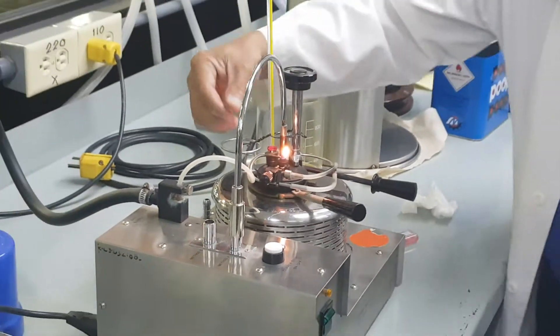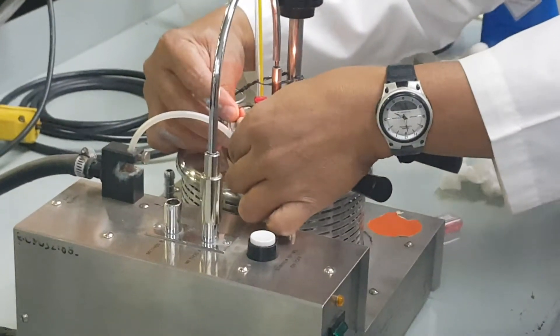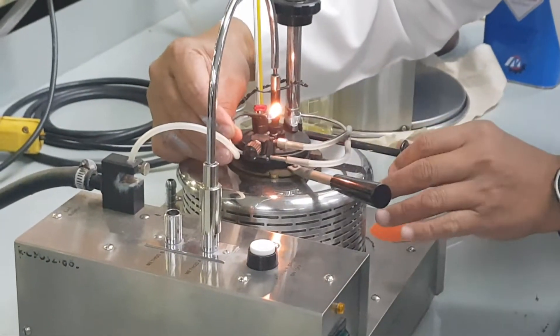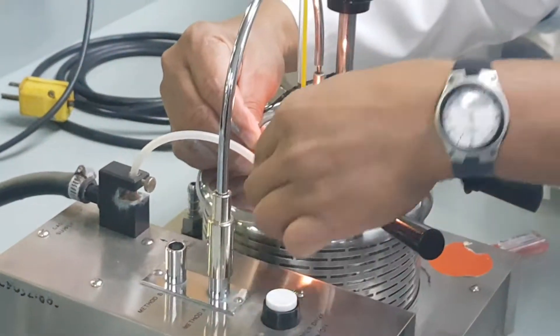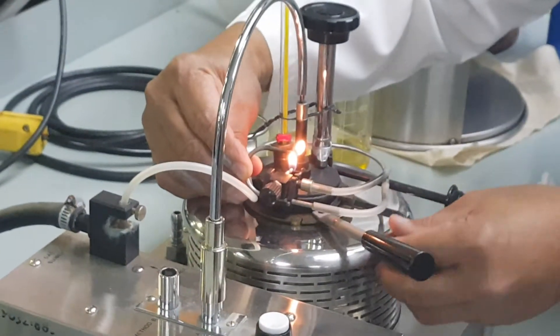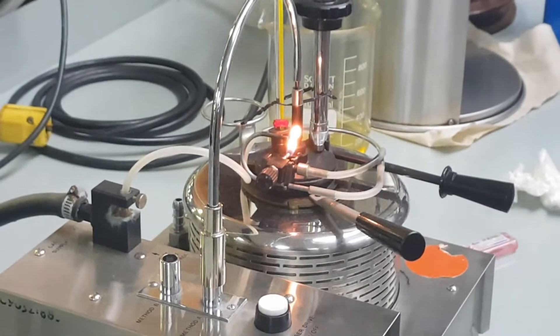There is your pilot flame, and then your test flame is this one. You pull it like that and then adjust the flame, and then push this — that's it.